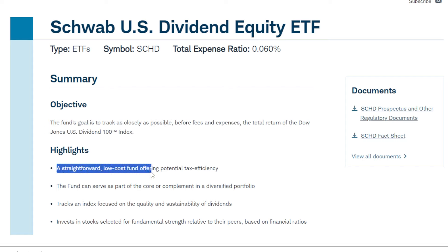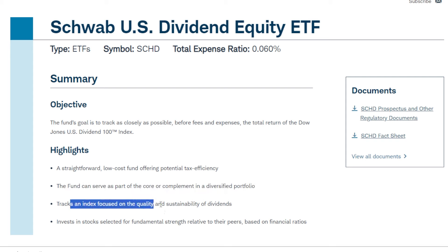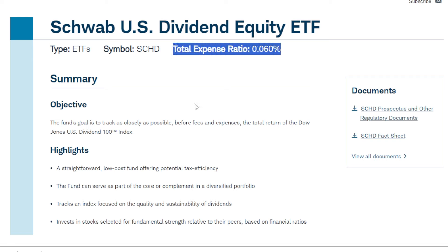Some highlights: it's a straightforward, low-cost fund offering potential tax efficiency. The fund can also serve as part of the core or a complement in a diversified portfolio. SCHD tracks an index focused on quality and sustainability of dividends, which are going to be crucial if you have a dream of using your dividends later on in life to pay for bills or other things. On top of that, this ETF has a super cheap expense ratio at just 0.06%, so it's not going to cost an arm and a leg to hold long-term.